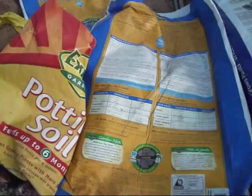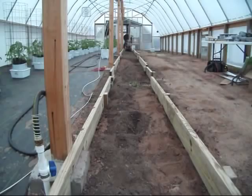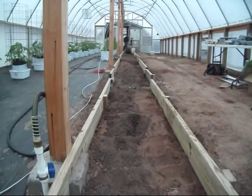I got the sides of my bed put in — it ain't exactly perfect. I had to step it down a few times coming down the hill here, but I got it wide enough for the tiller to fit down the middle, which makes it easy to pull the plants up and go back and till in some more compost and get ready to plant something else. Now I've got to finish filling them up and we'll be ready to plant.